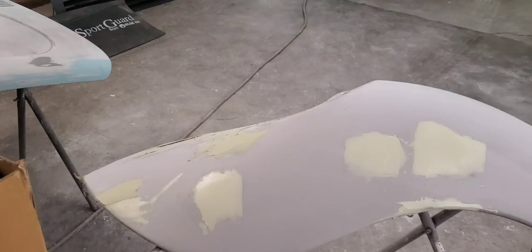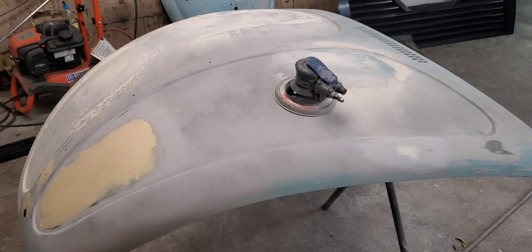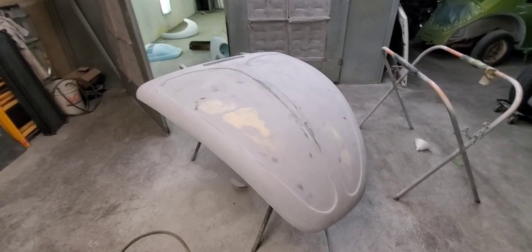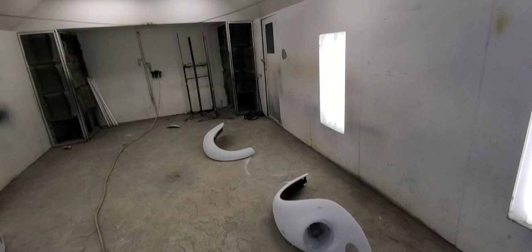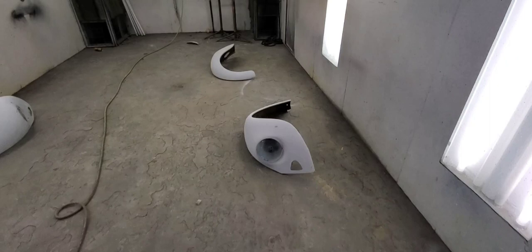We'll get some primer on it and hopefully get it painted. I've got all these parts sanded — just had to reprime a couple little spots, not very many. I was gonna do them on stands but I think we'll hang them. We'll get these sealed, color coat, and clear coat so this car can go home.